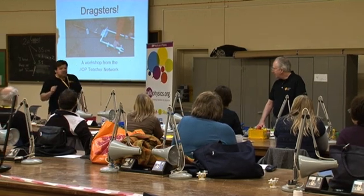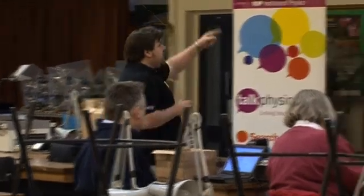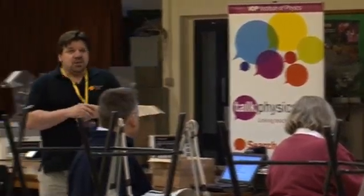I'm Gary Williams and I allegedly run the Physics Teacher Network. So this is what we're going to do: we're going to see the launch demonstrated, then we're going to make it, then we're going to make a dragster, then we're going to race the dragsters, and then we'll look at some teaching ideas.